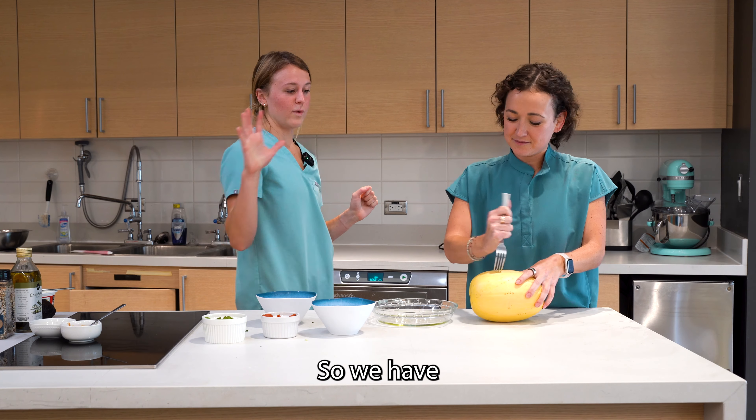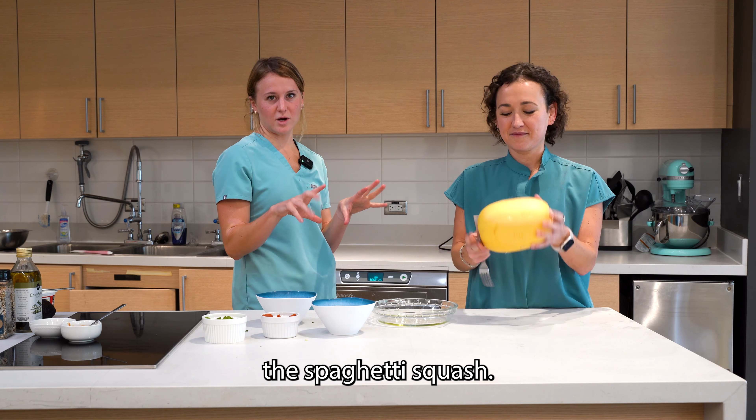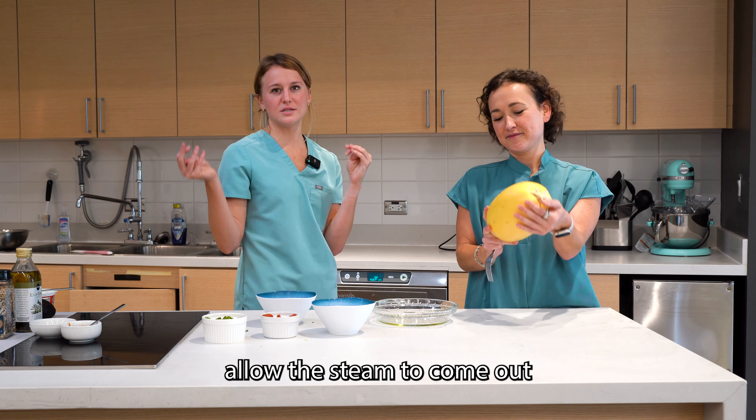Today me and Dahlia are making spaghetti squash pizza. This is a fun one. We have our favorite toppings: mozzarella cheese, peppers, pepperoni, and pizza sauce. You can do whatever toppings that you love.